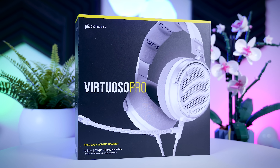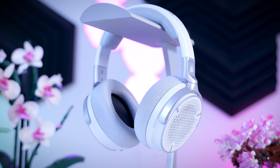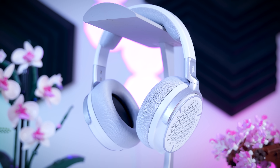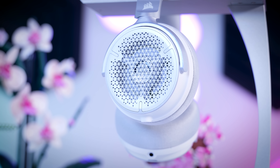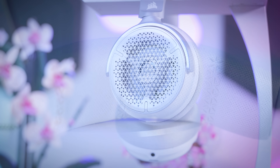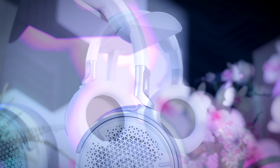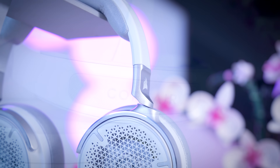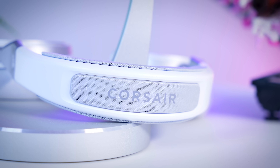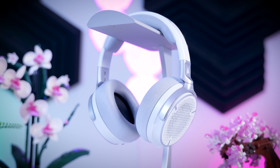This video is brought to you by Corsair and their Virtuoso Pro gaming headset. With its open-back design and 50mm graphene drivers, it offers excellent sound quality in games, movies, as well as music. It is very light and extremely comfortable, and you can easily adjust it to very small as well as very large heads. You can also easily replace the cables, earpads, headband, and covers, making repairs and maintenance easier than ever. Check them out using the links in the description below.